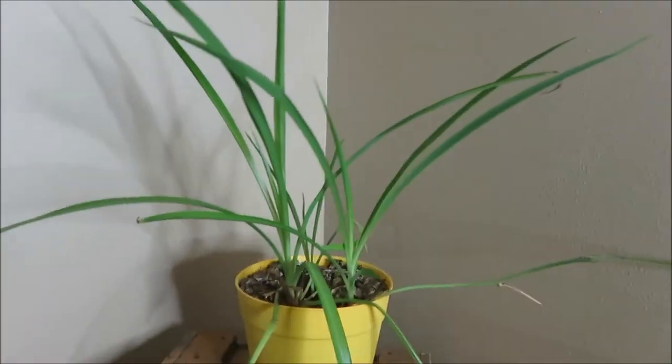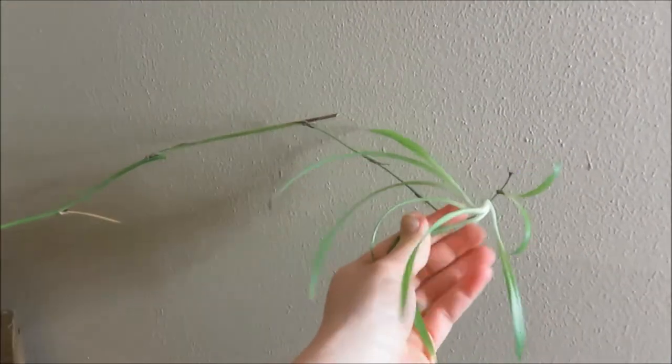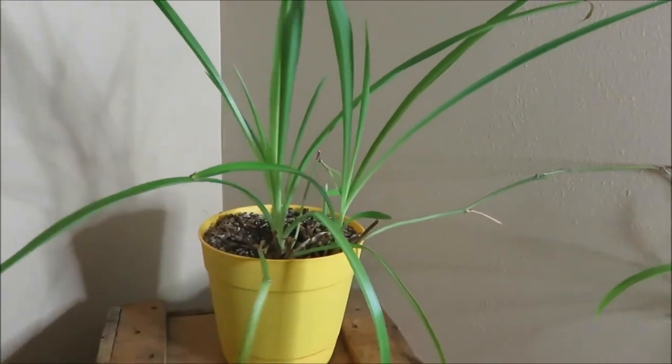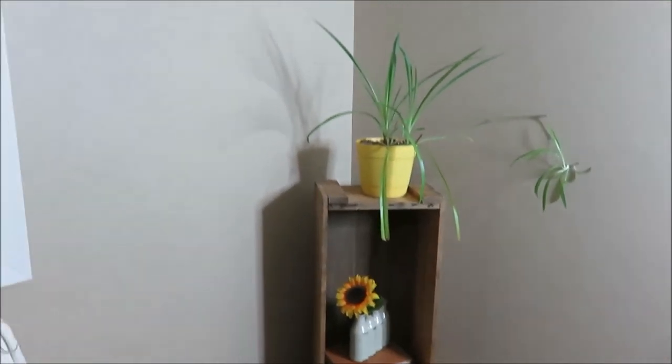Then here in my bedroom is my spider plant. And I actually could cut this shoot off and start planting that too. But this was a gift from a college friend, and so was the pot. So I've had that for about six years now, but I like just having plants in every room.